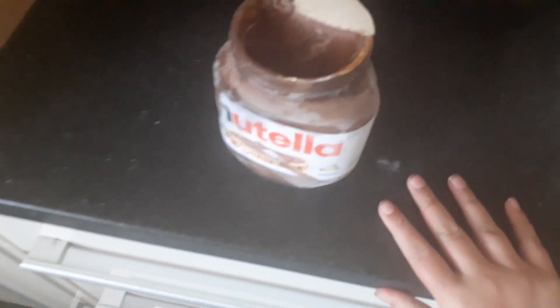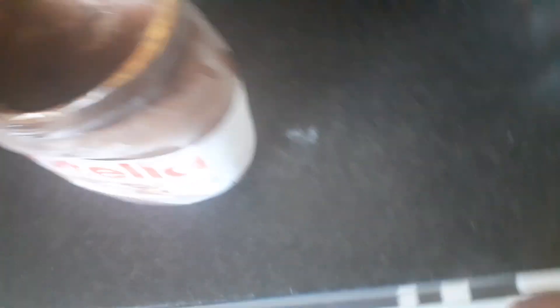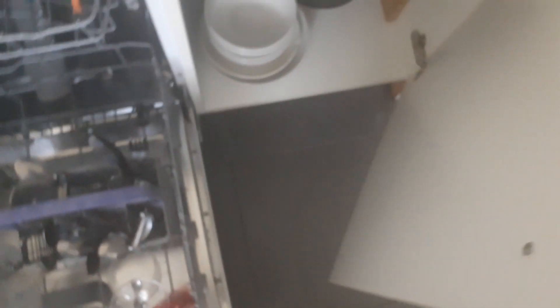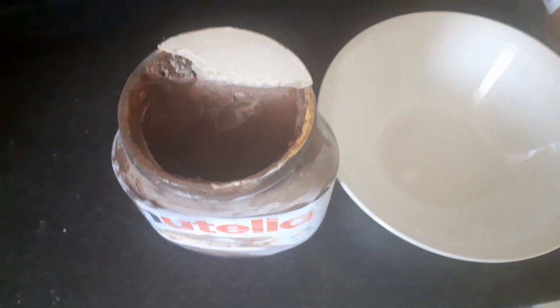I'm gonna leave it to melt a bit. Oh my god, that tastes amazing — I did not even expect it to taste that good. I'm just gonna get out a bowl so I can put it in a bowl. Oh my god, that is so good. Wow, I 100% recommend. That is amazing.